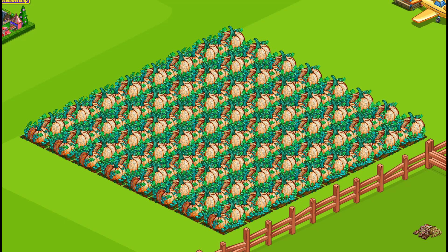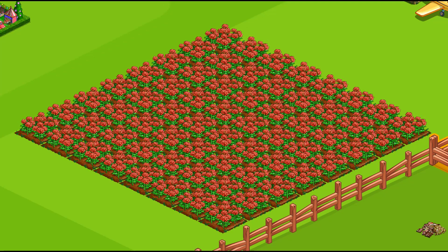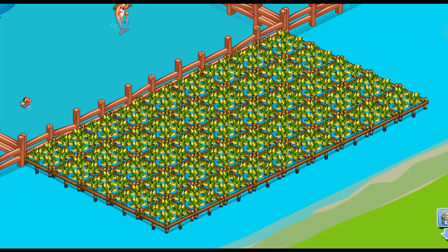Atlantic Giant Pumpkin is a 30-minute land crop. This is an early access only crop and the bushels are useless. Colorful Chrysanthemum is a 30-minute land crop — the bushels are needed. Floral Western Cabbage is a 30-minute water crop — the bushels are needed.